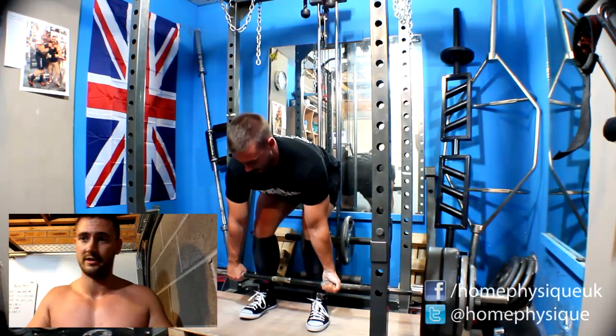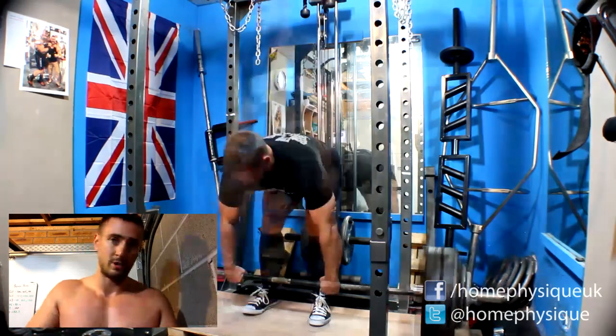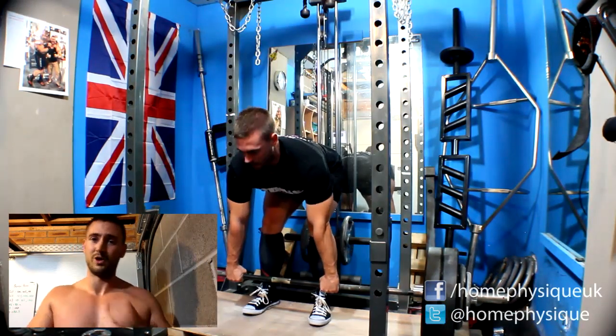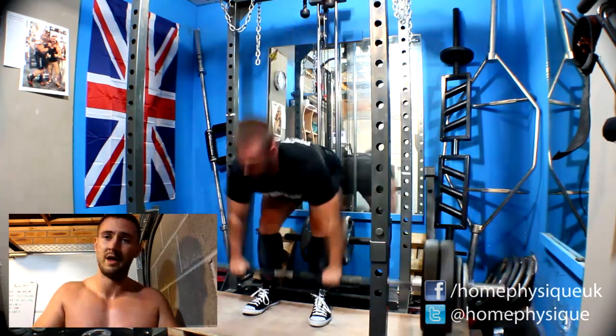Just call it, do what you can, and move on. I haven't done any Pendlay rows, pull-downs — I did some glute ham raises and some rope curls, and that's about it really.